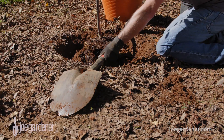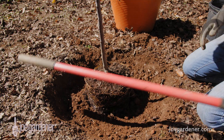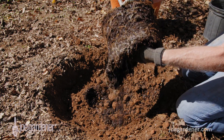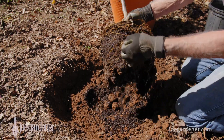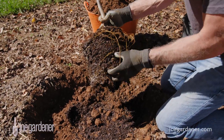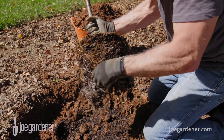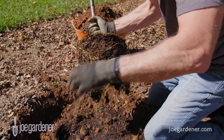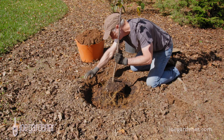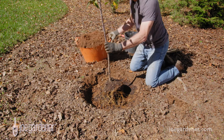Trees planted any deeper run the risk of drowning if too much water fails to drain around the roots. Planting slightly higher helps prevent that mistake. When you take the tree out of the container, check the roots to see if they are tightly bound in a circular pattern. If so — and the chances are likely that they will be — you need to break up that circular pattern by cutting or manipulating the roots however you need to in order to break up that pattern. Otherwise, the roots will never venture into their new soil environment. At best, the tree will just sit there and languish, never reaching its full potential. Worst case, and far too often, the tree suffers a slow death.